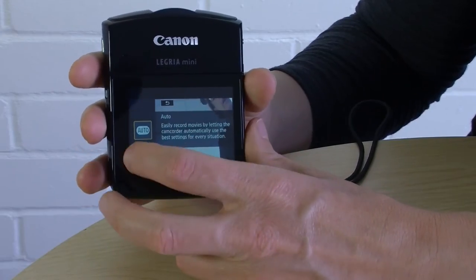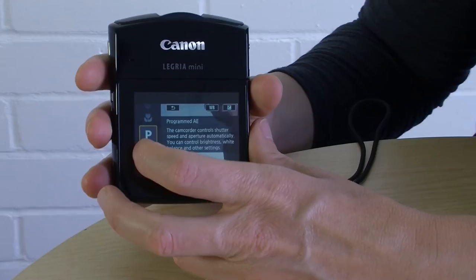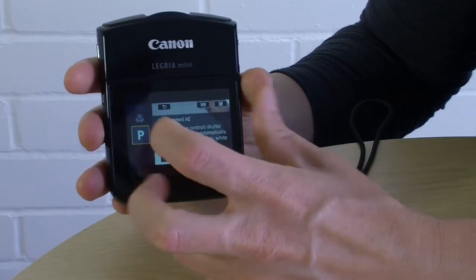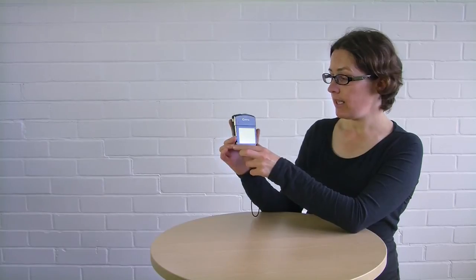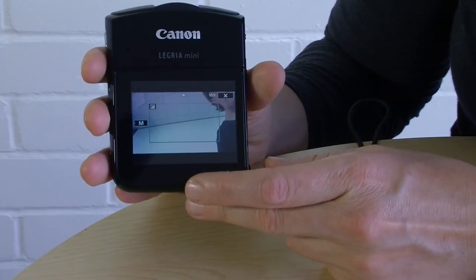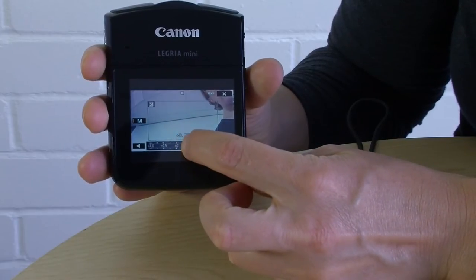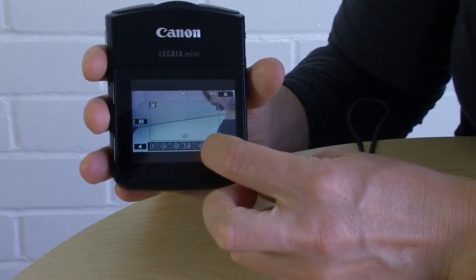This button lets you choose your shooting mode. There are lots of different choices for different situations — I recommend you keep it either in auto or go to P. P stands for programmed automatic, and on this camera it lets you select your exposure. You pick the section of your screen that you want to expose on and then it lets you darken or lighten it.